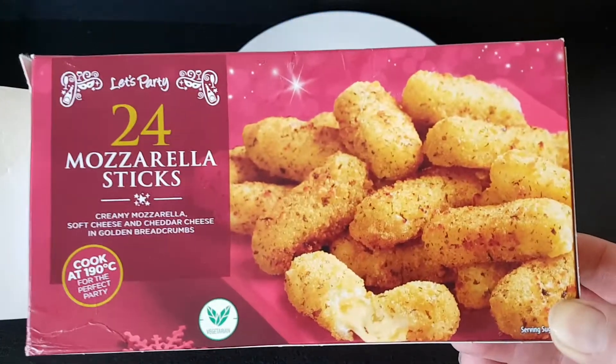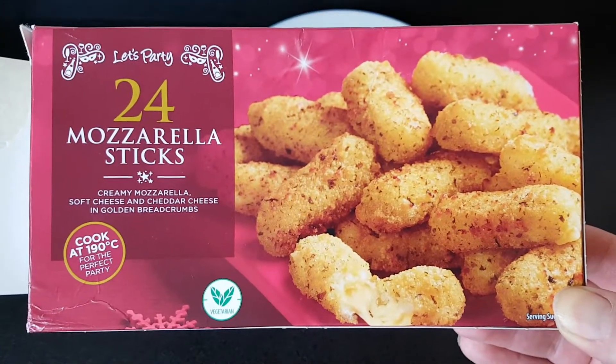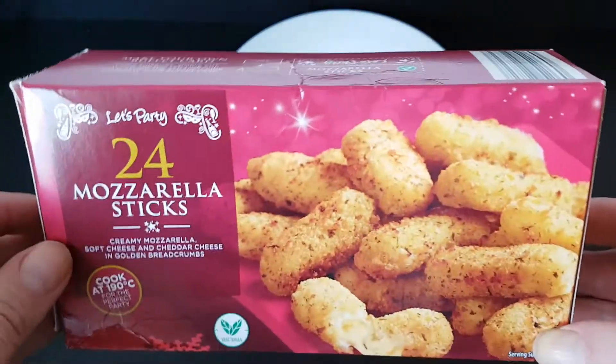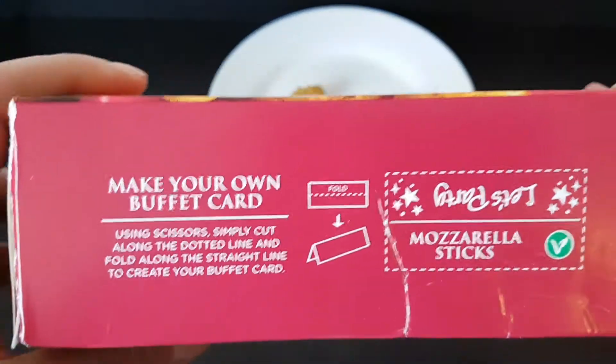Hello and welcome to the video. This is Big Harry Kevin in the kitchen, and I'm trying Aldi mozzarella sticks. Nice party pack of 24, and I do love these.